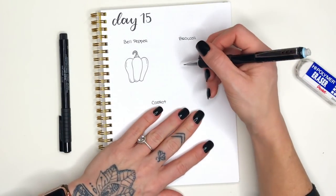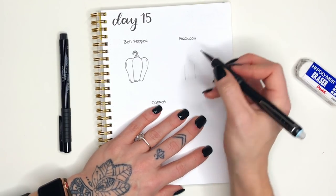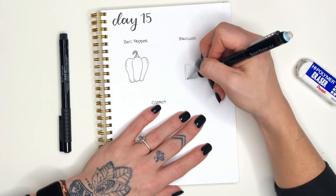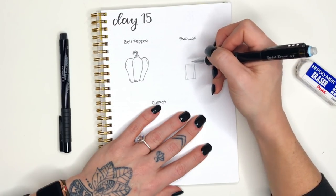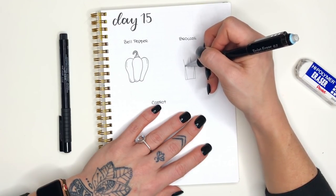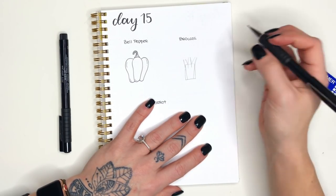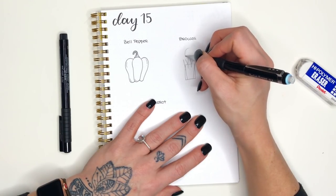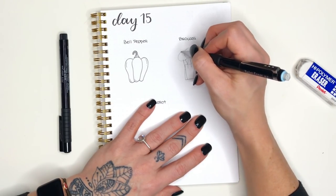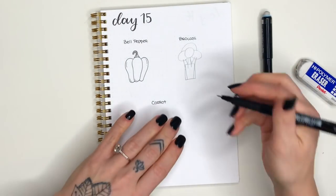Moving on to the broccoli — we're going to draw the stem first. To draw the stem we want to create a slightly vertical rectangle, not obscenely long but a little bit, and then taper it from the top of that rectangle to give it that tapered shape. Next I'm drawing little branches coming out — I started with the center one and then made two coming out on each side at an angle. They don't have to be perfect or uniform; this is organic food, you don't have to worry about making it look super perfect.